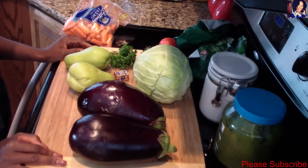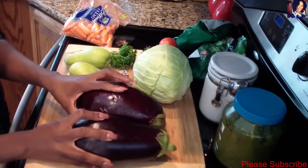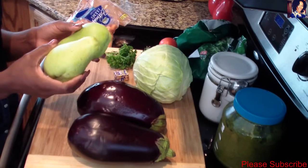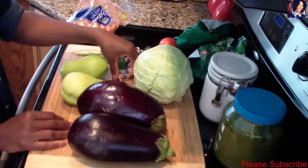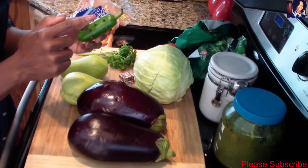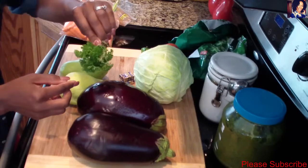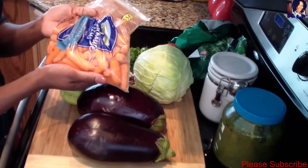Hey guys, welcome back to my channel! In today's video I'll be showing you how to make legume the Haitian way. For this you need two eggplants and I have two coyotes — these are called militons in Creole. I have a head of cabbage, two Maggi cubes, two tomatoes, one jalapeño with cloves poked in, and some parsley and thyme that I'll be tying together so I don't lose them in the cooking process. I also have about a pound of baby carrots.